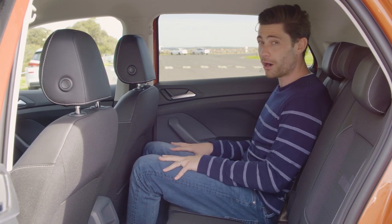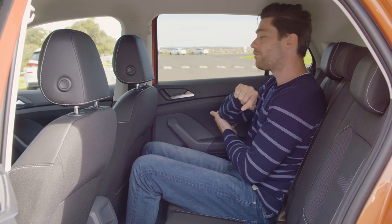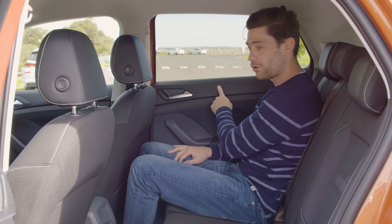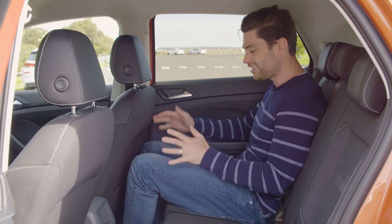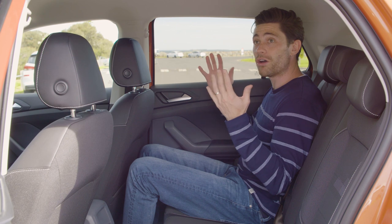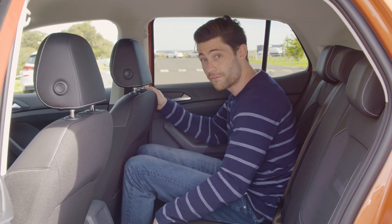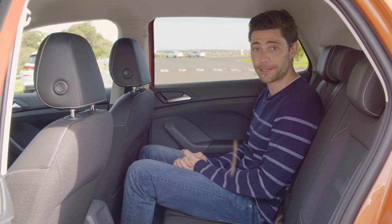One thing worth pointing out is that unlike the front seats where the door armrest has a soft-touch material, here in the back the hard plastic from the door card continues all the way down to the armrest as well, which is a little bit of a bummer. But in terms of general space, comfort, and the flexibility of this sliding second row, this is one of the better second rows in the small SUV segment.